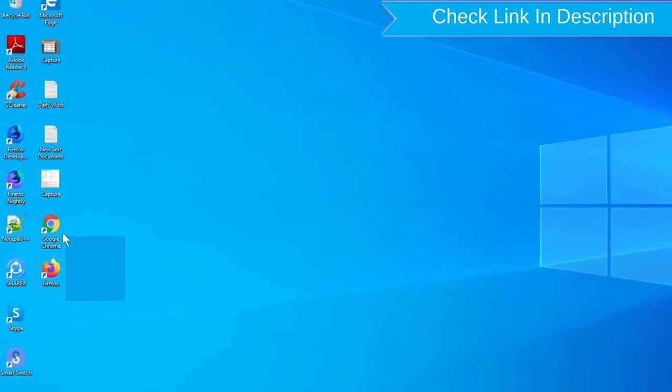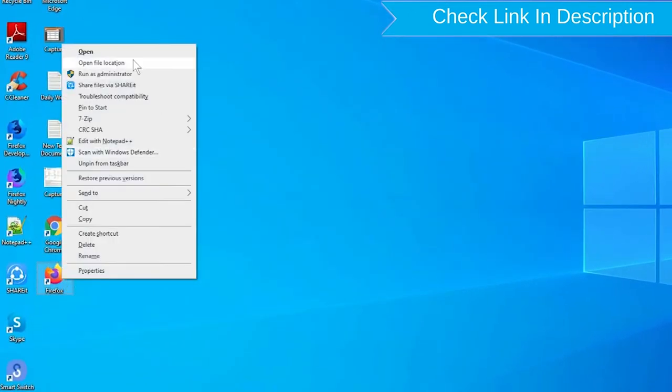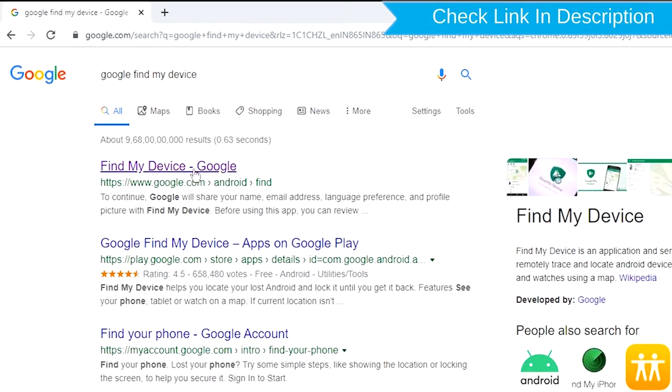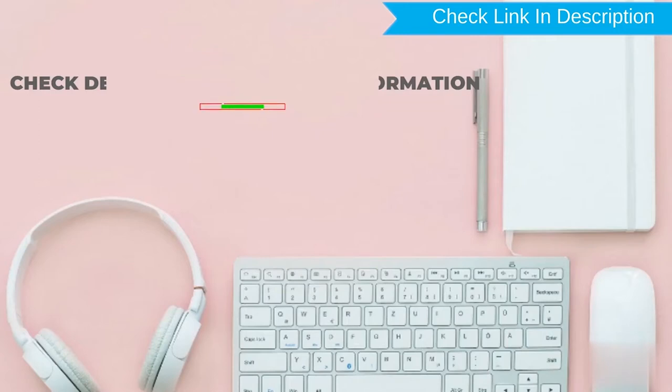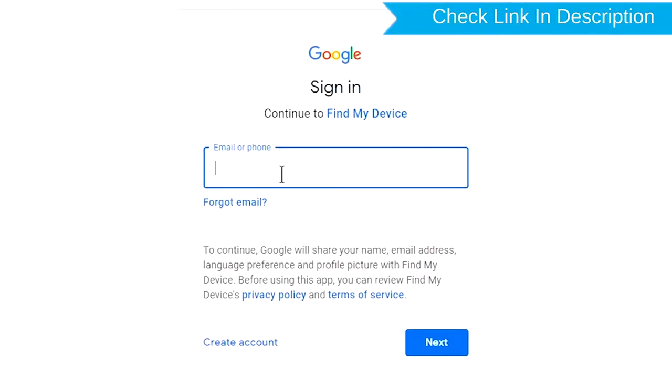Take another phone or PC and open any browser. After that, visit Google Find My Device — we provide the link in the description. Check the description for more information. Sign in using the Google login credentials which are used on your phone.